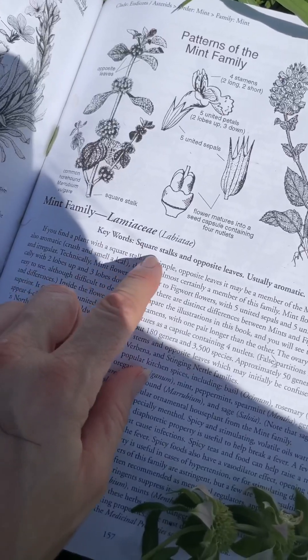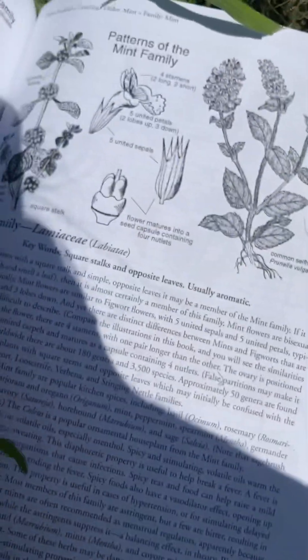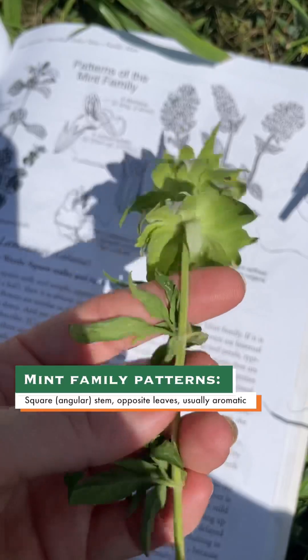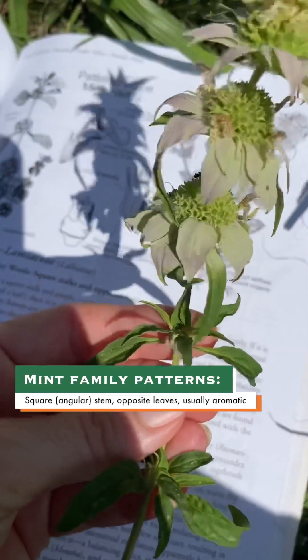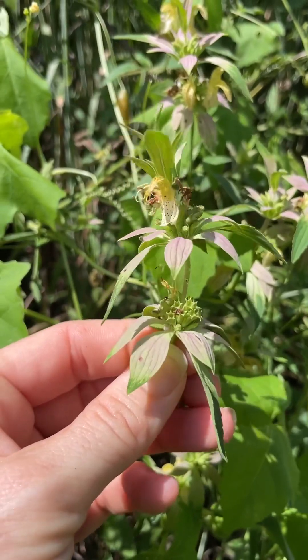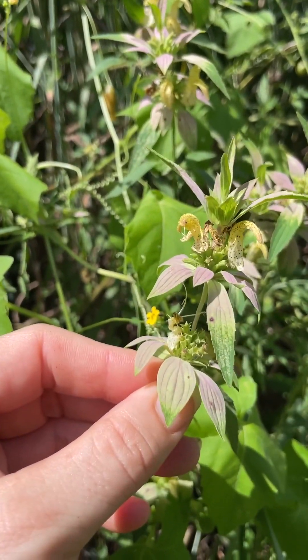The book has keywords to know about the family in order to familiarize yourself, and those for mint are square stalks — which we have here — opposite leaves, and usually aromatic. And yes, indeed, they have opposite leaves, arranged oppositely on the stem, and it's very aromatic. The fragrant leaves have a very strong scent, very similar to the culinary herb thyme, which is in the same family, Lamiaceae, the mint family.